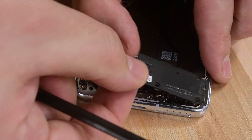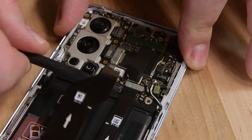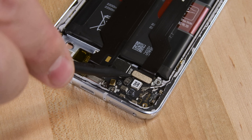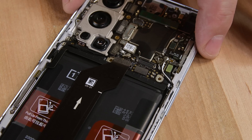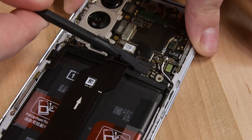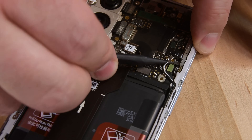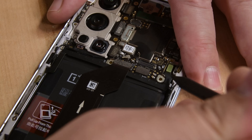With the mid-frame dispatched, we're on the hunt for the battery connector, which we always try to disconnect as soon as possible. Not finding it immediately, we dig right in disconnecting cables and ultimately find that OnePlus has unfortunately run the battery connector underneath the board interconnect cable. Thankfully, it's still disconnectable within the first few disassembly steps.